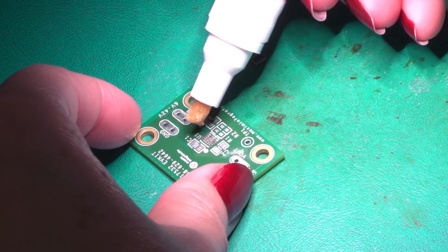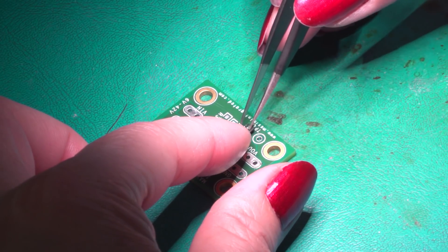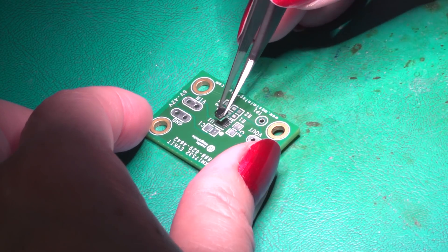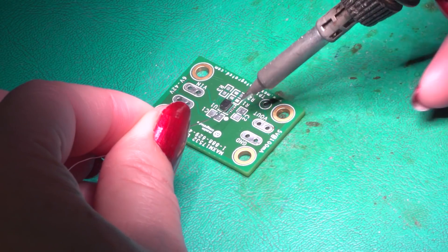The next step is to add flux to the PCB soldering pads. Now, you need to align the correct polarity of the power module onto the PCB board. And then you can start soldering.